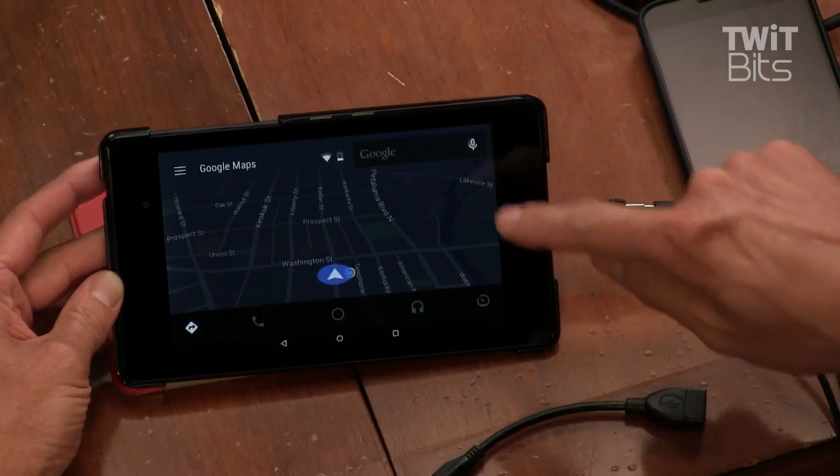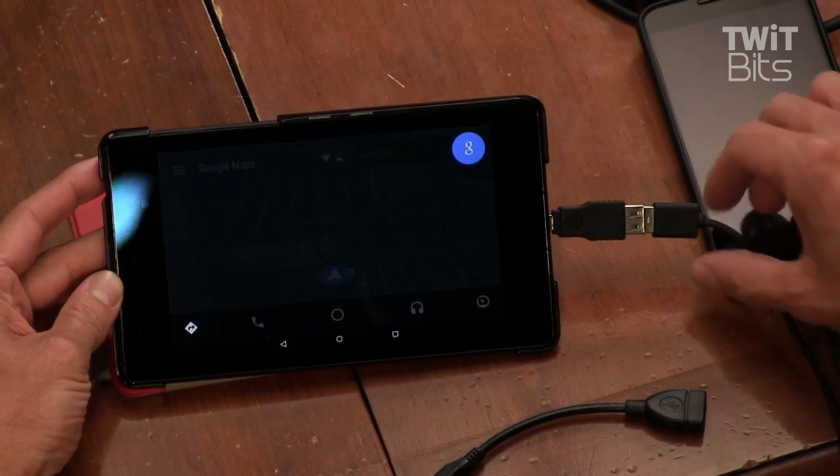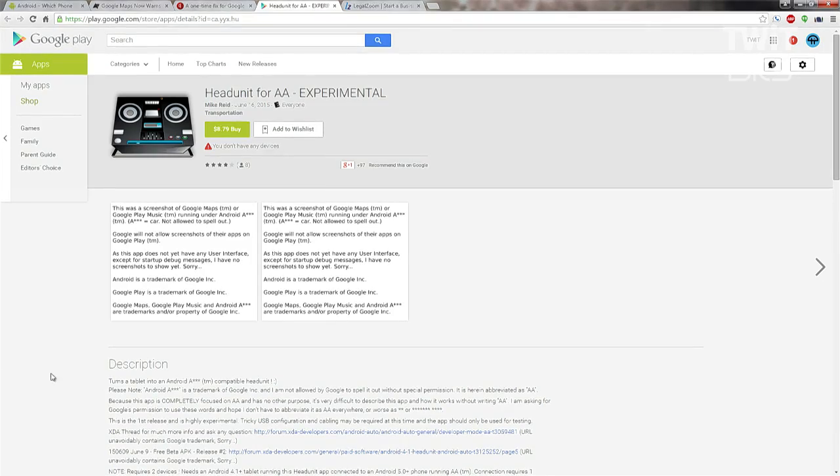You didn't work. Testing, testing, one, two, three. No — I don't think it's passing through. That's odd. Proof of concept, but it's possible. A lot of people turn their tablets into head units, and these old tablets are just sitting in drawers. The app is called Head Unit for AA. It does not require a rooted device, though it kind of seems like it should. You just have to make sure that your developer options are active in your settings.